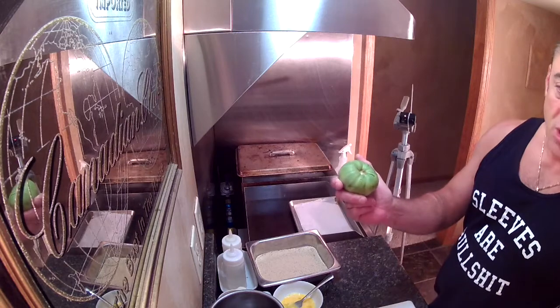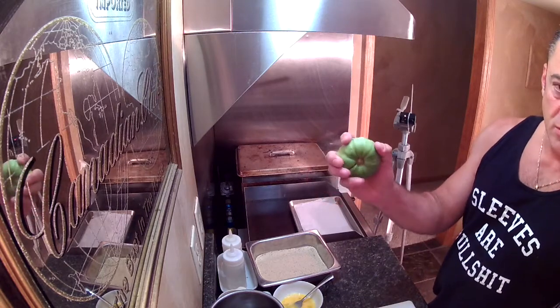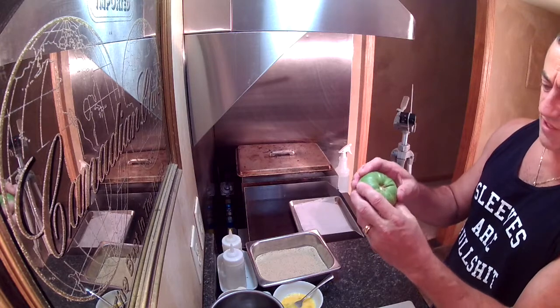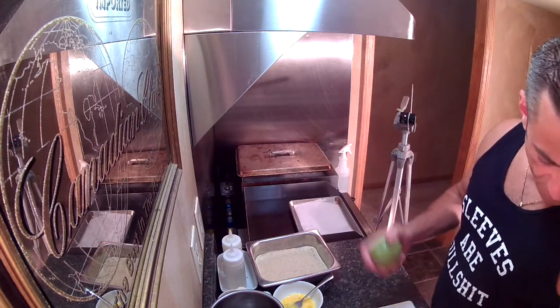What you need is some good, firm, green tomatoes. You don't want them ripe in the slightest bit. You want these suckers good and green, firm.